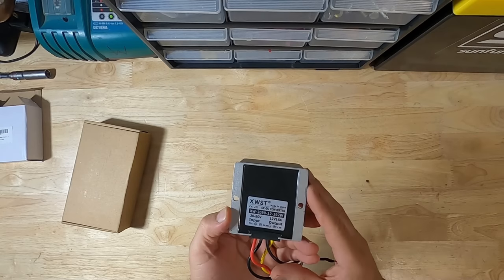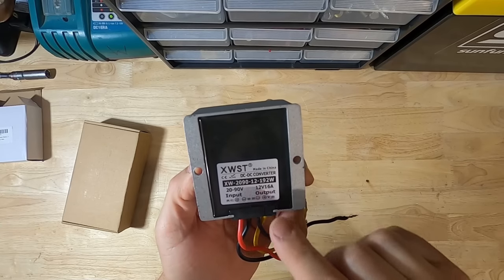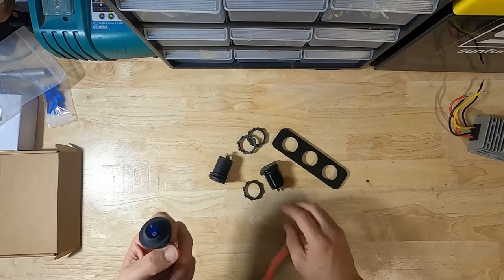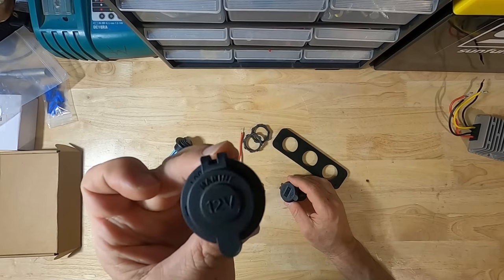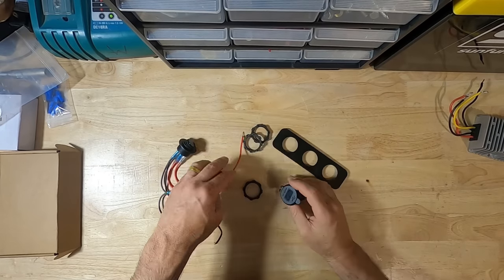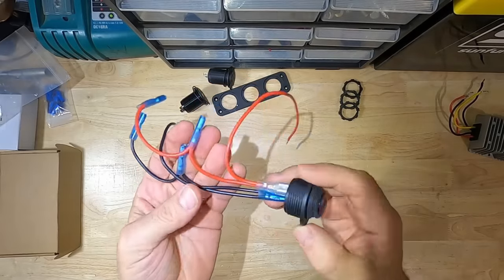Our buck converter has an input of 20 to 90 volts and an output of 12 volts at 16 amps. Your kit will come with three modules: a switch, a 12-volt car adapter outlet, and a USB outlet, plus a base plate and three ring lock nuts.